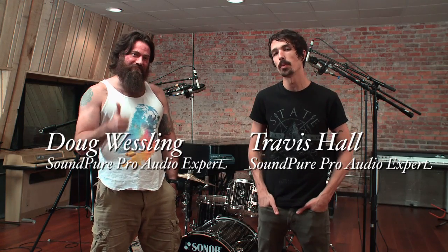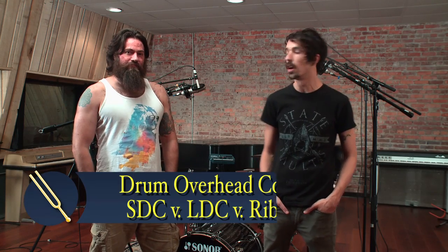Hey guys, Doug and Travis here from the Soundpure Pro Audio team, and today we're really excited to finally be doing a shootout series on drum overheads.